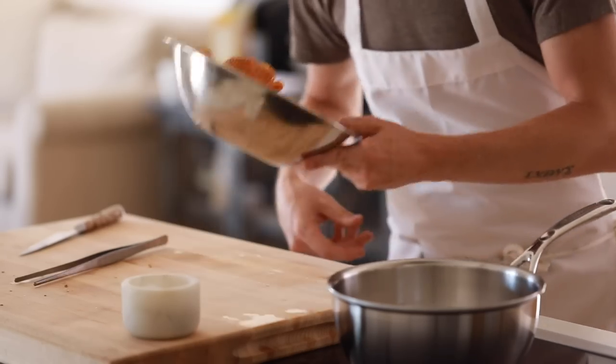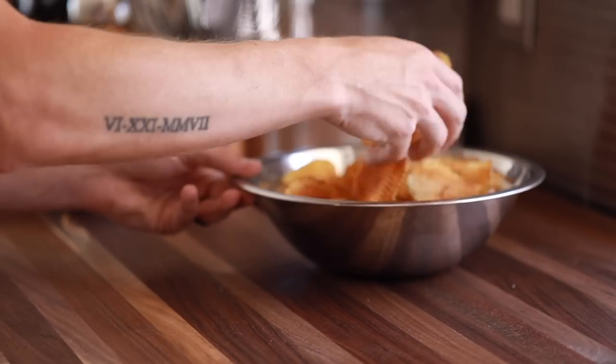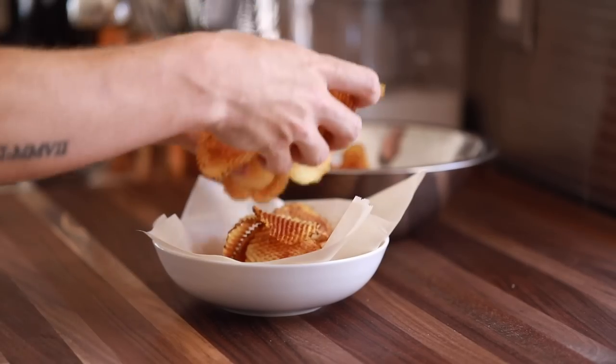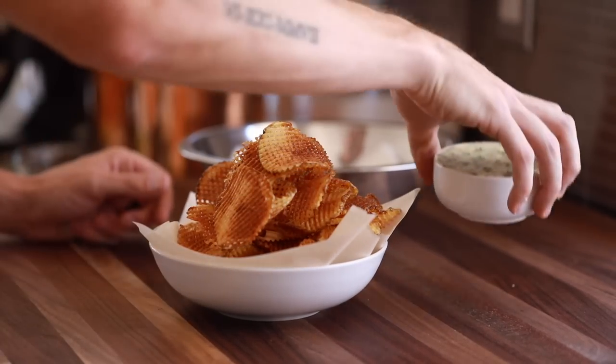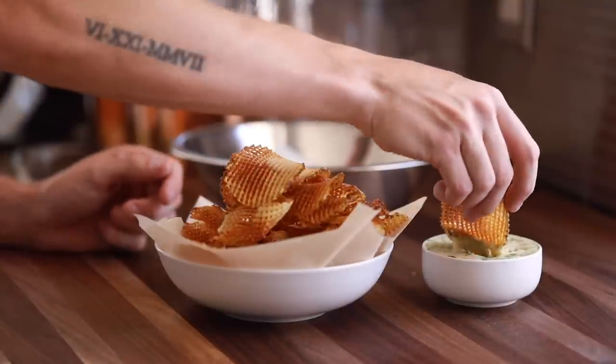Once everything's finished and ready to go, it's time to plate. I'm using a little bit of parchment paper in a bowl, stacking the potato waffle crisps as tall as I can get them, and pairing them with a little side dish of the aioli. There you guys have it — potato waffle crisps at your service.